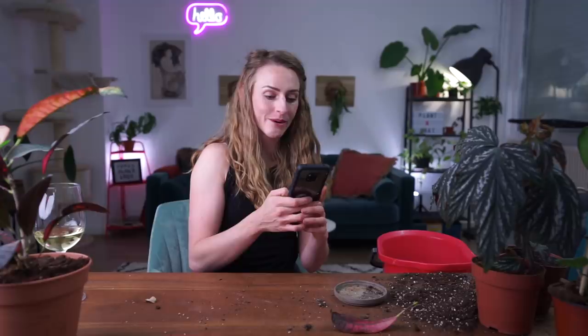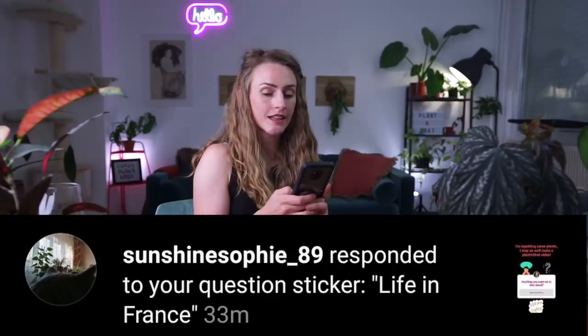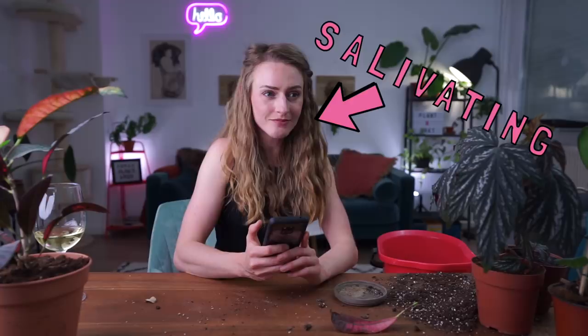Do I have any experience with hydroculture? No. Life in France? It's good — it's just life, but in another country. Tell me a dirty secret: almost every single day of quarantine I have made a chocolate mug cake. I finally mastered the art of a low-fat banana mug cake and a low-fat chocolate mug cake, but it still has a lot of sugar. That's my dirty little secret.